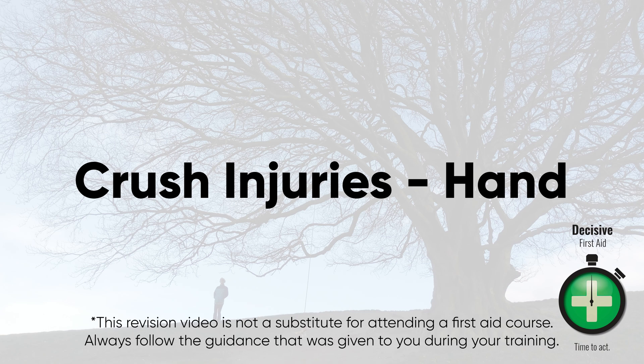This is a revision video and is not a substitute for attending a first-aid course. Remember to always follow the guidance that was given to you during your training.